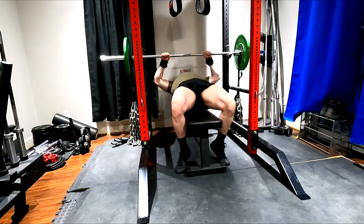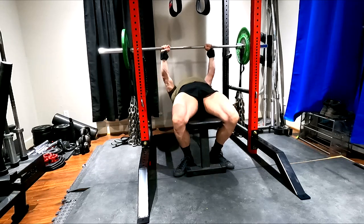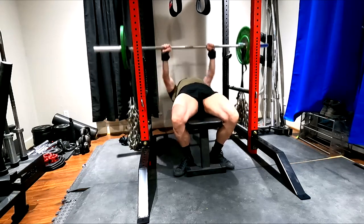Hey everybody, it's Jason Blaha here and once again it is time for a dynamic effort upper day. A quick reminder for those of you who watch these videos, please remember to click like down below — it would be greatly appreciated.